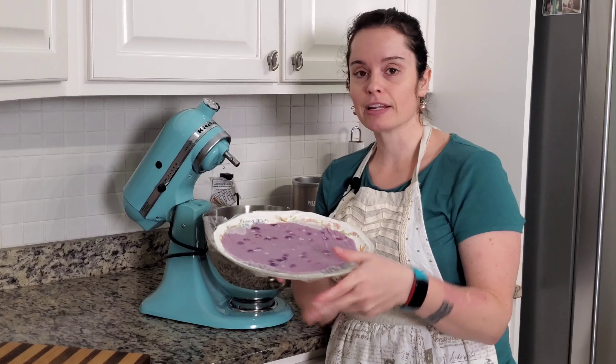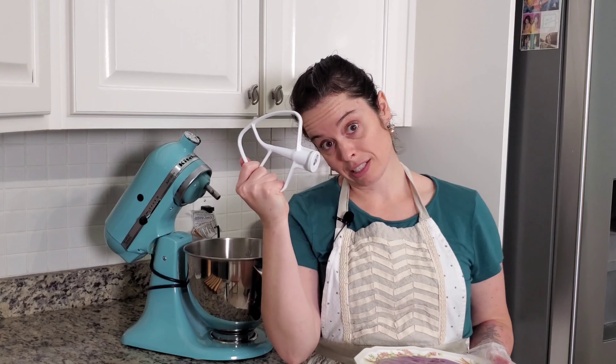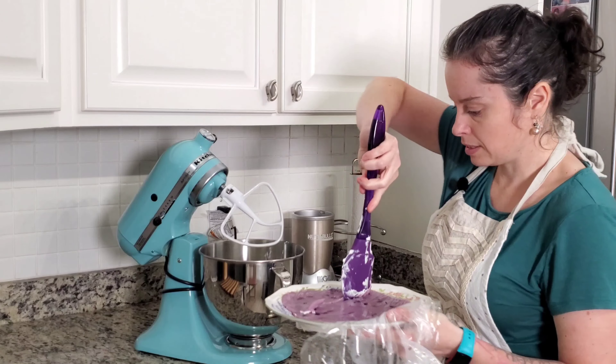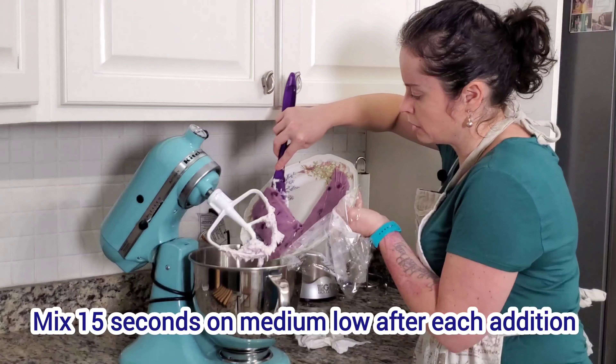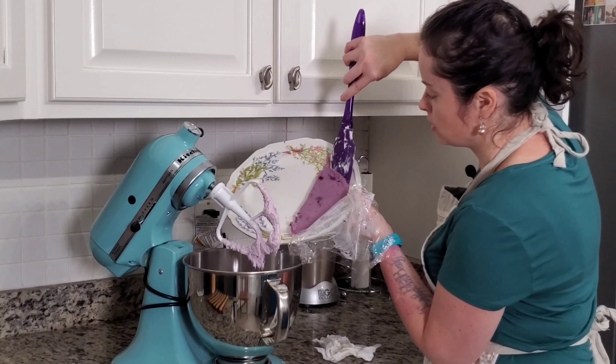Beautiful filling — and that is completely cool. Switch to the paddle attachment and add the fruit mixture a little bit at a time. Work through any clumps, add the next portion, and the last one.